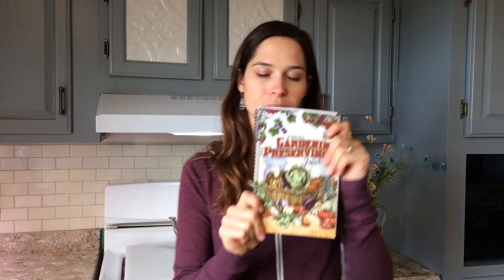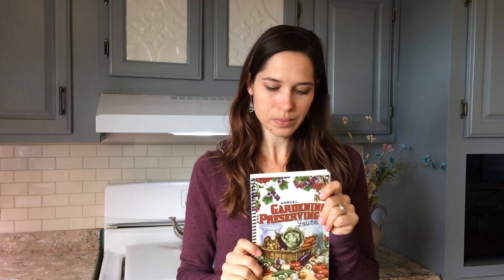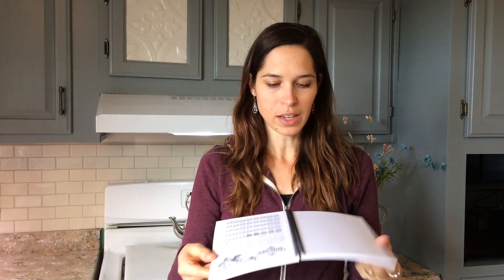We made this a nice size so you can carry it down to your garden with you. It has a spiral binding so you can open it up and it will lay flat, making it easy to write in or to draw in or anything like that.